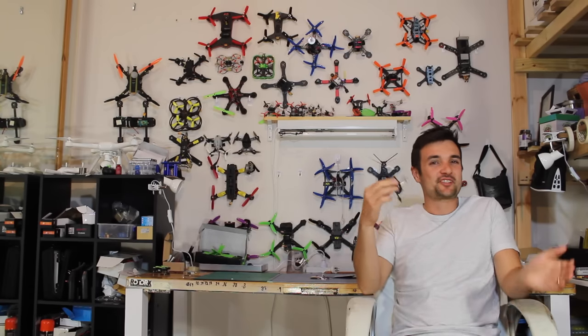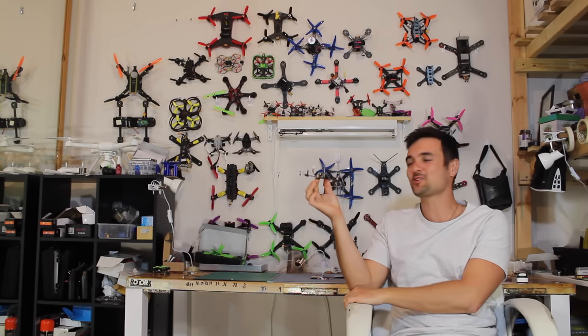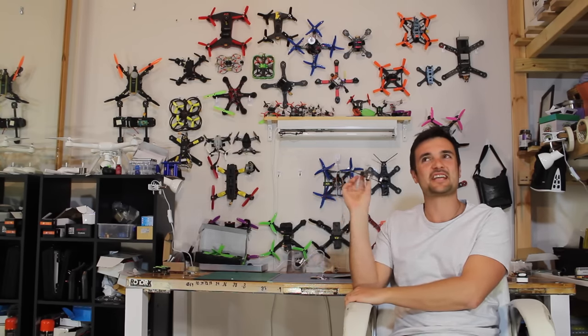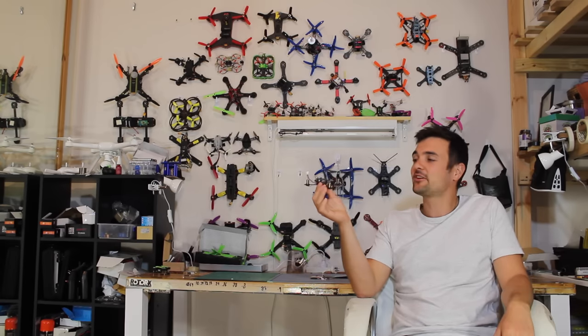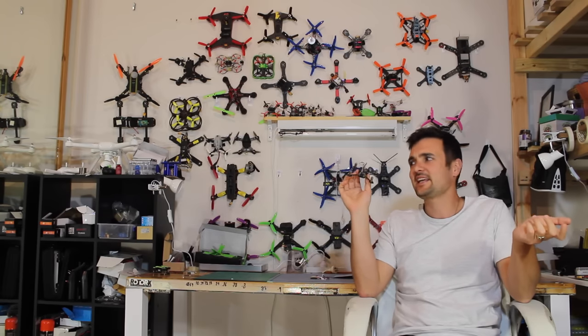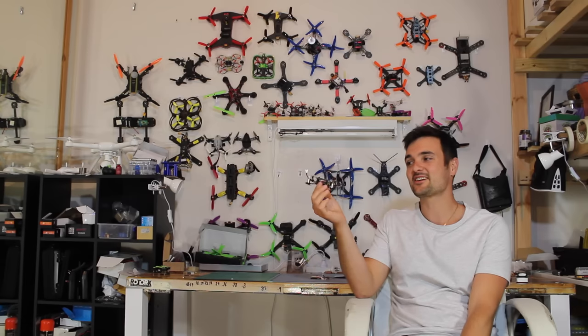G'day, Stu here from UAV Futures. Today we're checking out this little bad boy right here — this is the LT105. I've been reviewing a lot of these in the past; I've done the QX90, the QX80, and some of the tiny whoop-style quads.